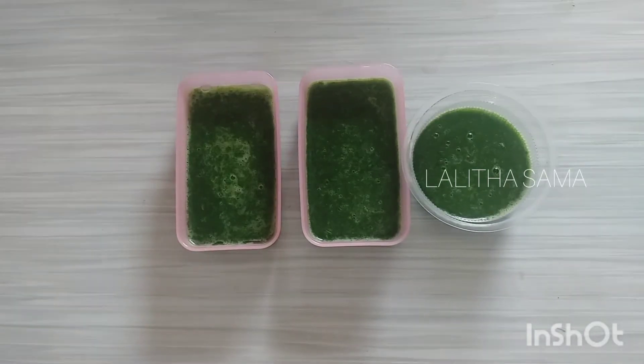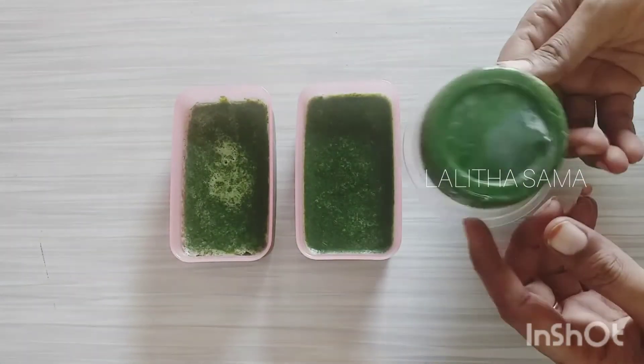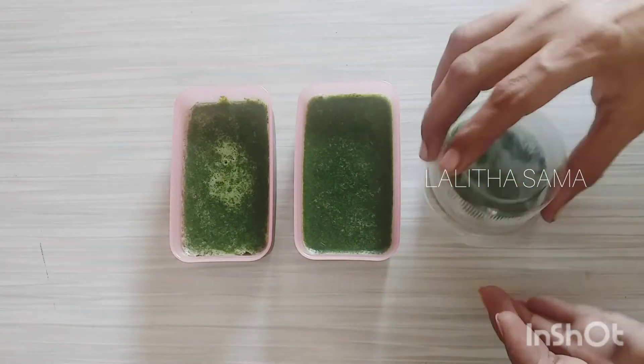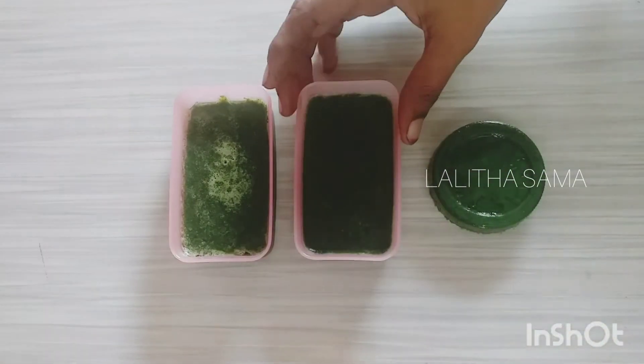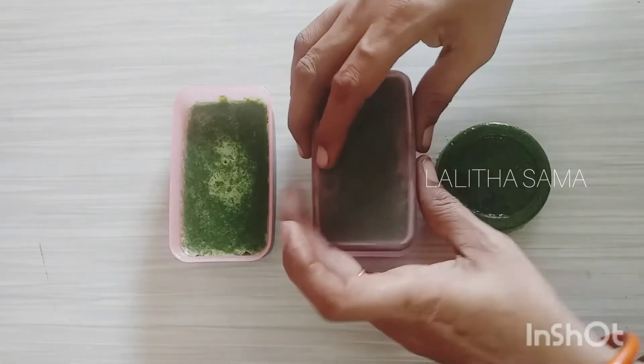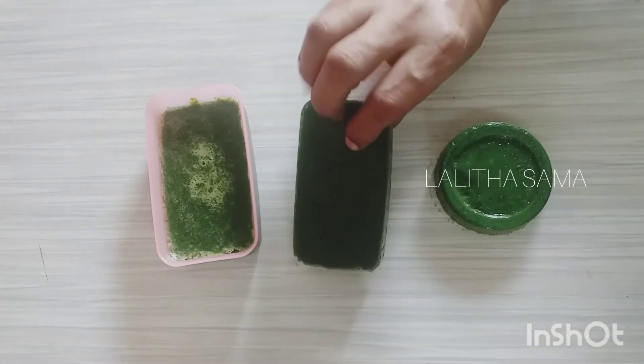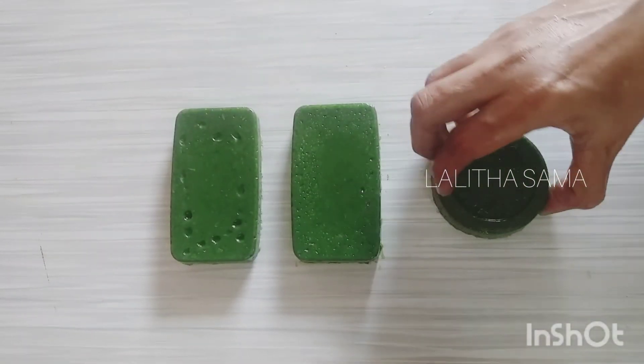When we set the soap, we will wait for about half an hour. After half an hour, it is easy to remove the soap from the molds. Chemical-free homemade soaps are ready.